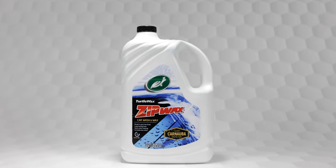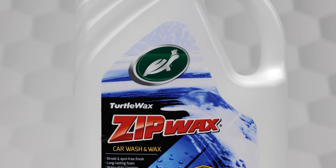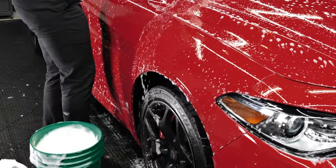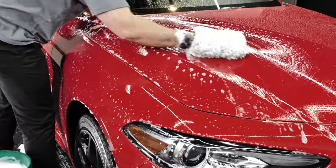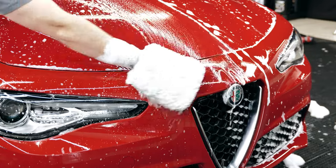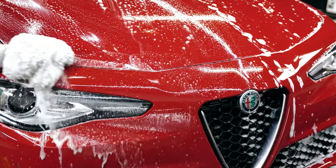For more than 60 years, Turtle Wax Zip Wax Car Wash and Wax has worked to effortlessly lift dirt and grime while leaving behind impressive shine and protection. This high foaming formula gently washes away mud and soils so that your paint remains scratch and spot free, surrounding these contaminants and lifting them off of your paint's clear coat.